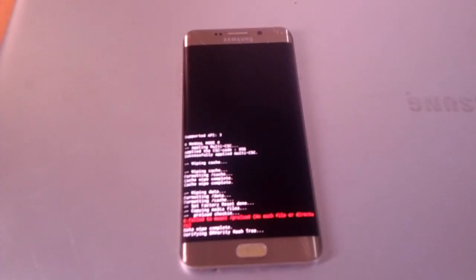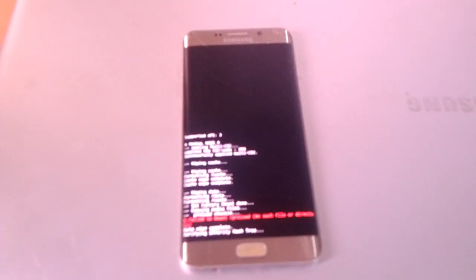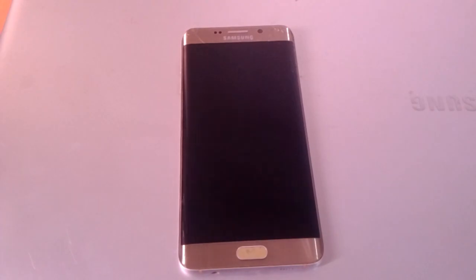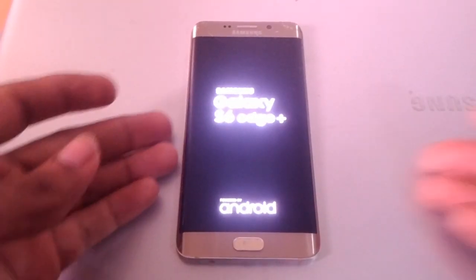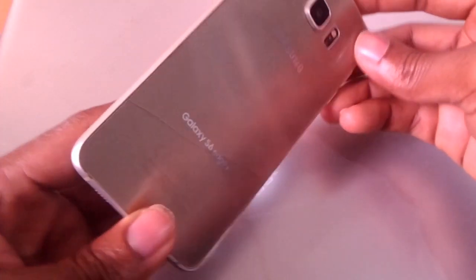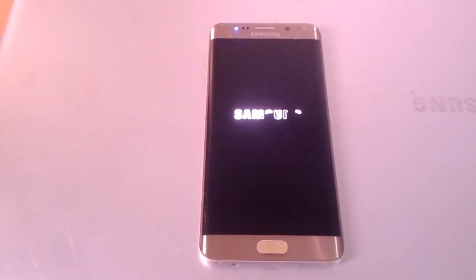Then you click the up arrow volume key and accept. After this the phone will reboot, and this will take like five minutes for the hard reset to finish. This is an S6 Plus and this would work on the S6 and other Samsung phones — give it a try.